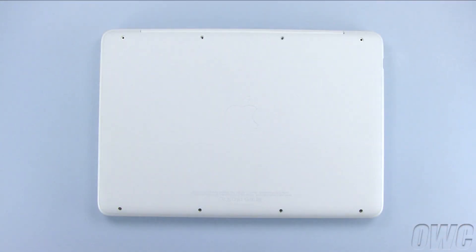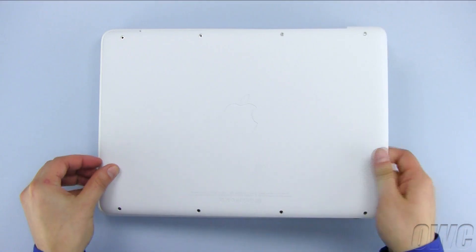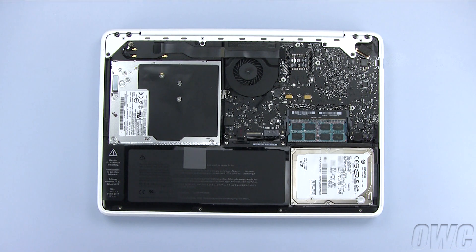Once all 8 screws have been removed, simply lift up on the bottom cover in order to detach the two clips on the inside. Once they are detached, you may set the bottom cover aside.